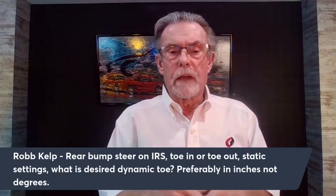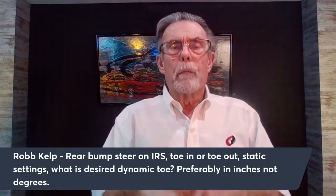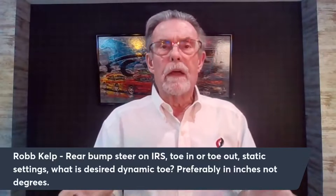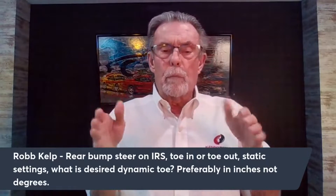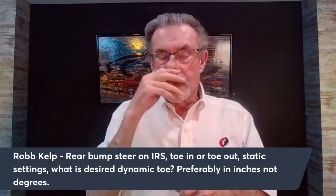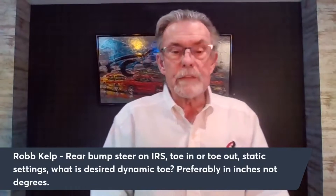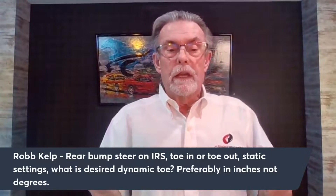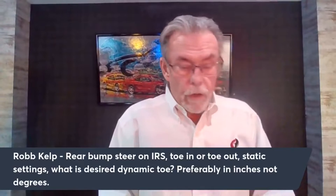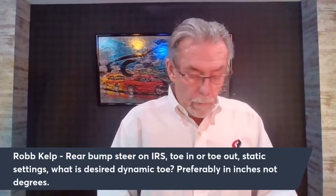We worked really hard to get the camber and roll centers where I wanted them, but I really didn't take the time to look at the steering in the back. When I ran some analysis through the computer, I found out that when the body got to a certain degree of roll — I don't remember what it was — both rear wheels turned the wrong way. That's what made the car loose: as we got to roll, both rear wheels were steering the wrong way.